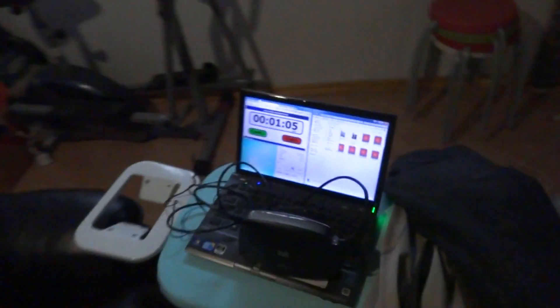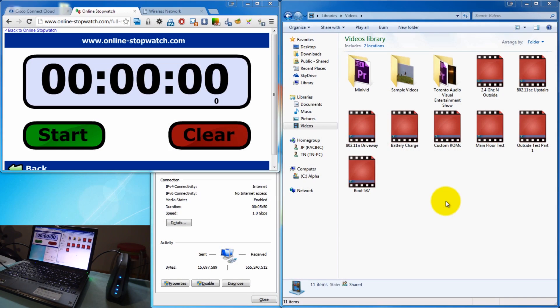I'm back downstairs. And if you remember, down here it's all brick, concrete and plaster, and steel mesh behind it, so it's actually really bad for Wi-Fi. But I will test to see how fast it is and if it can handle enough for an HD stream. I'm just going to repeat those same tests again with those three channel widths and test how it performs in the basement.